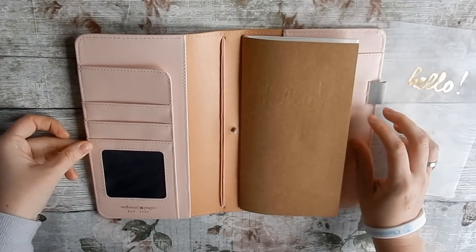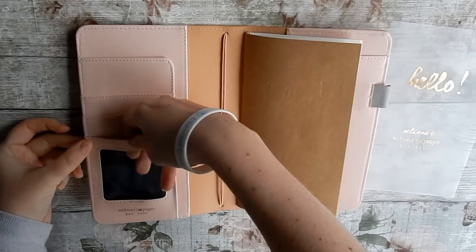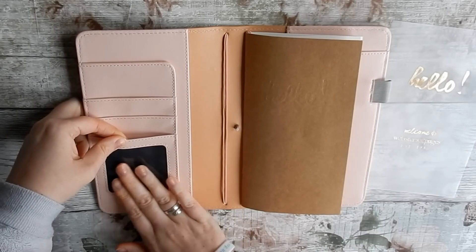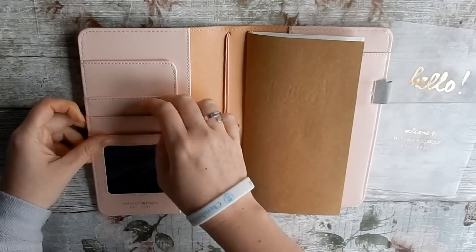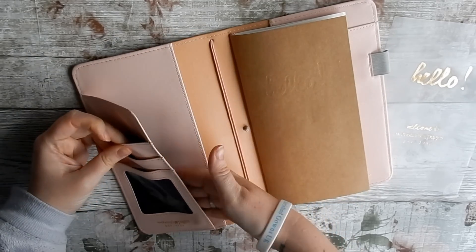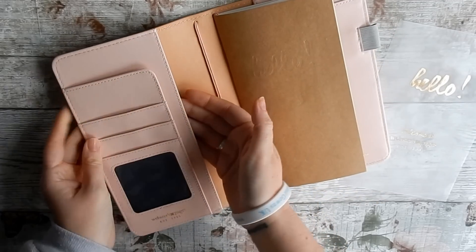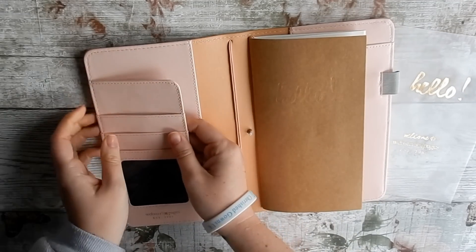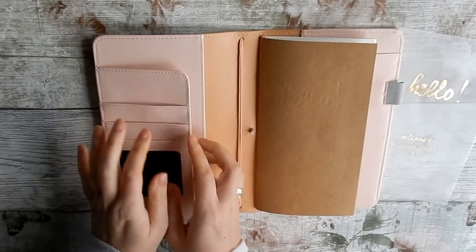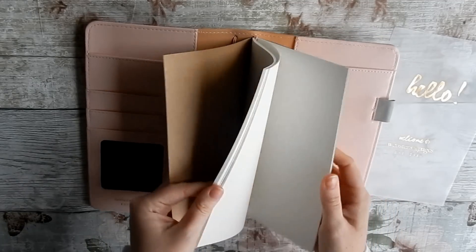Inside it looks like this: there's a little pocket with a clear window — I normally put little quote cards or a picture of my family in there. Then you've got two more pockets, another big pocket, and another big pocket. So there's plenty of storage for stickers, receipts, and little things you need to keep hold of.